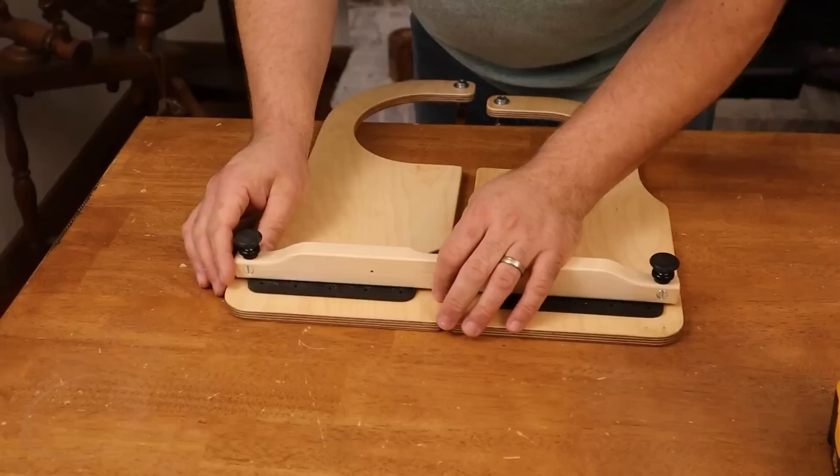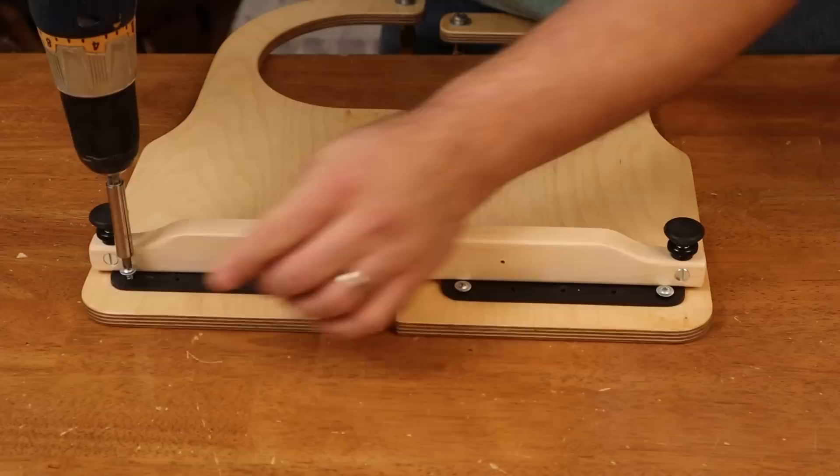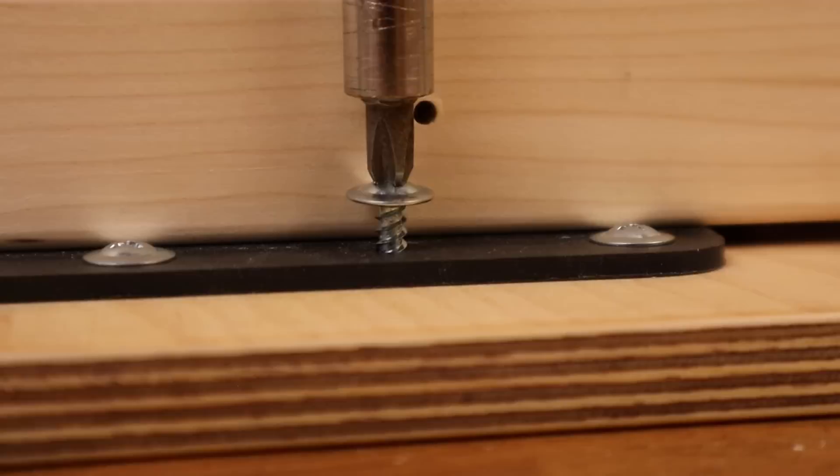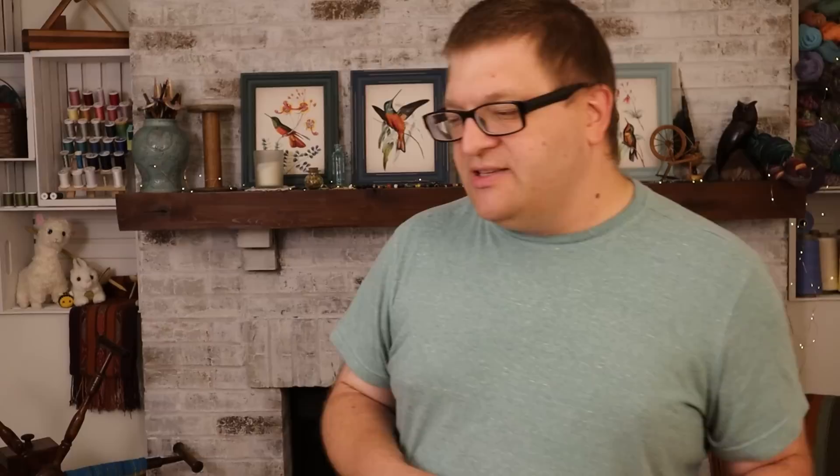By the way, there are numbers in here — I wonder if those are because they're a matched set. To assemble, you lay the wheel on its back and prop it up on books or blocks of wood. Evie, do we have any books or blocks of wood? Never mind, I found a book — this should work.